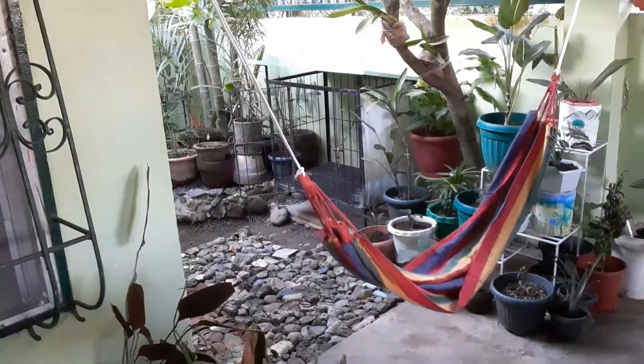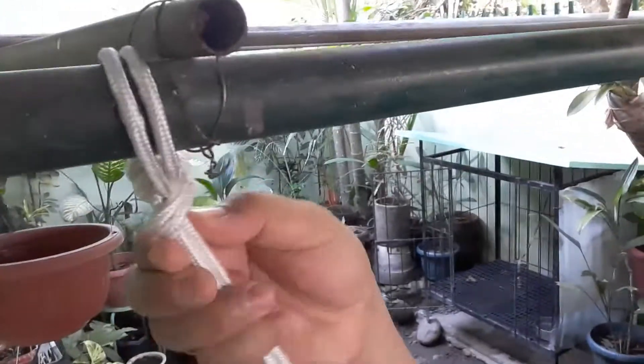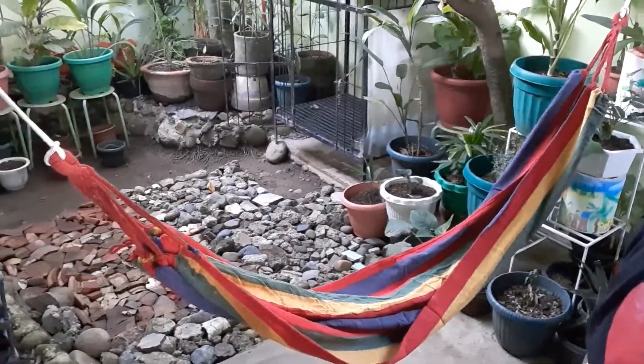It's already done. It's already tied up properly so that I will not fall down. It is being tied up very hard. This is how the hammock looks like. See, it's beautiful! So let's try it out and see if the hammock can carry me.